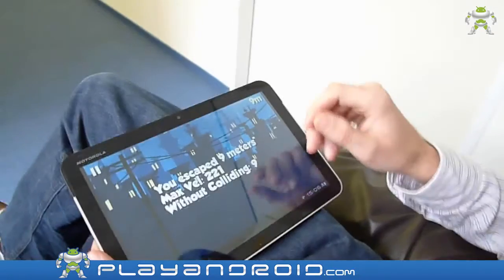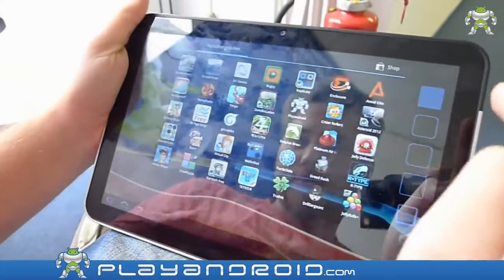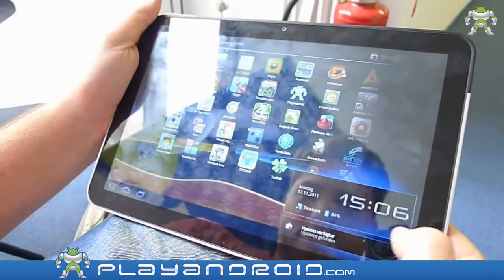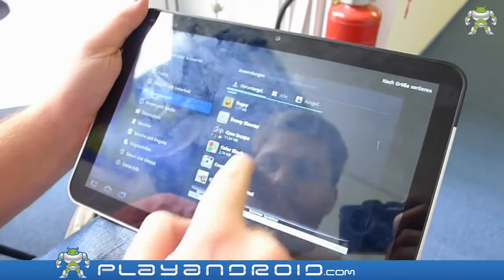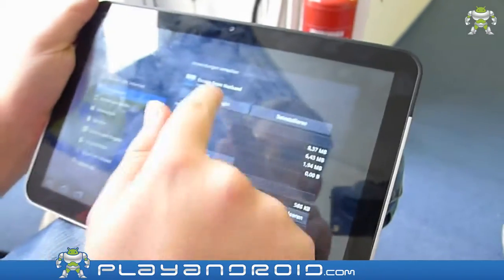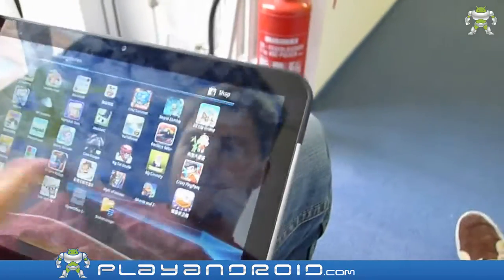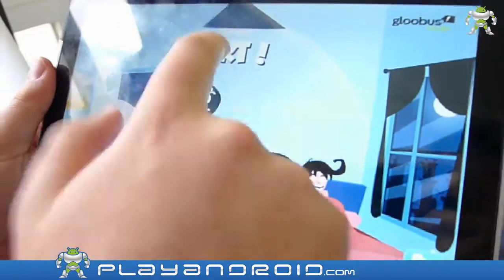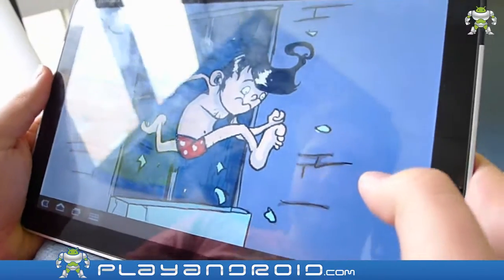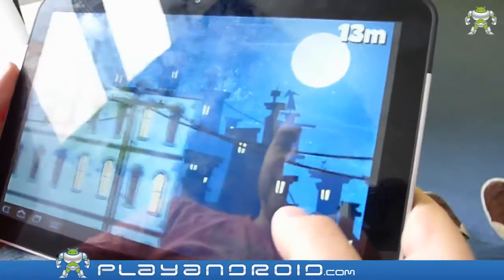Well, maybe you should restart the game. Could you please restart for me? I'll take the camera. And we are back in bed.